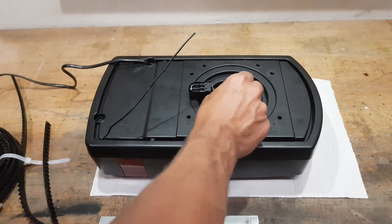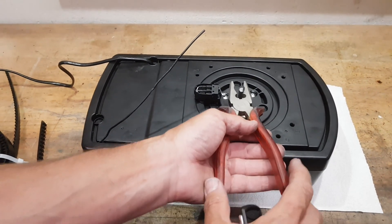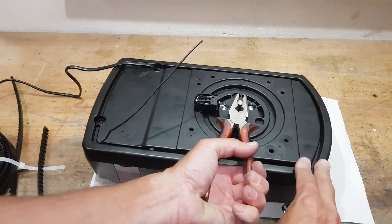The other check that you can do is whether the belt and the motor gear are properly engaged. When the motor is standing still, this should not move.